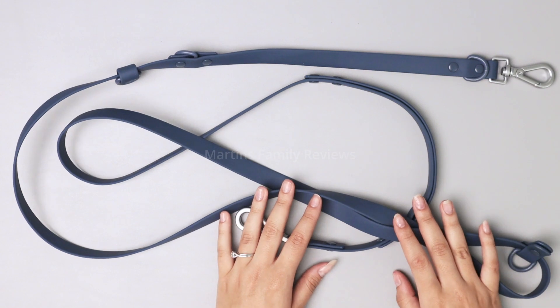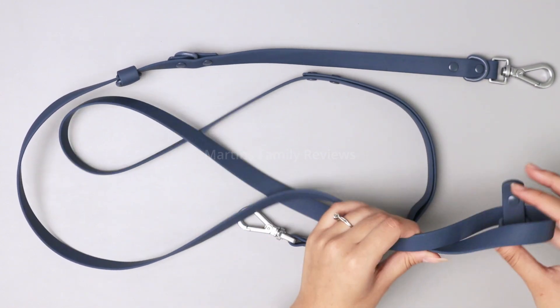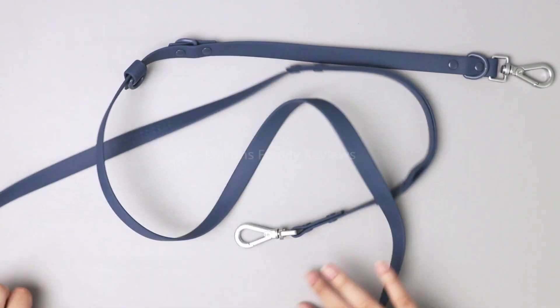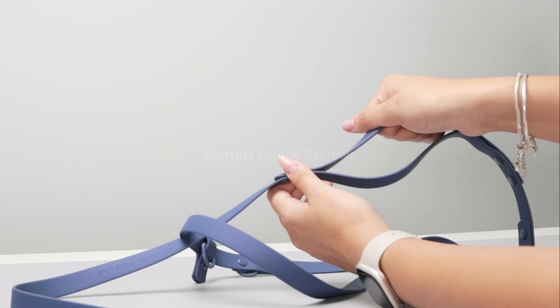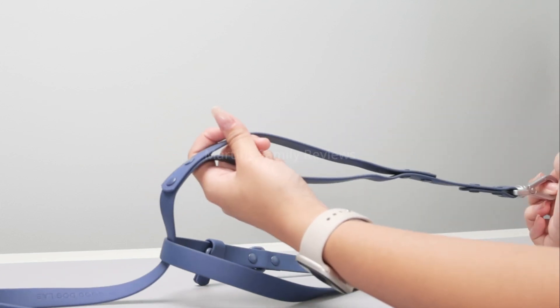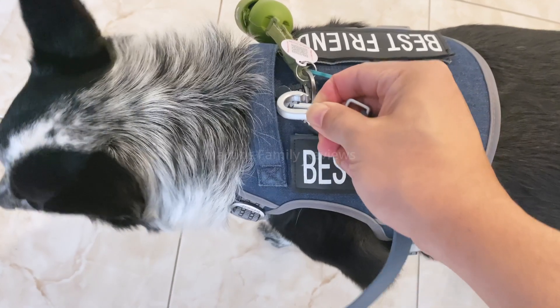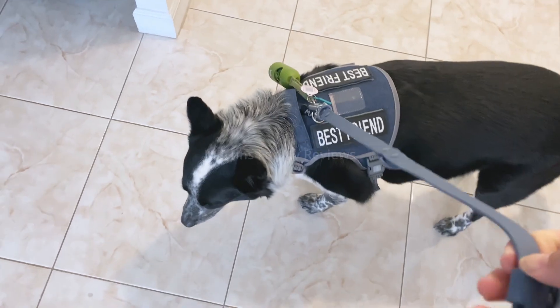Now, my favorite part about this leash is that it can be used in eight different ways. As you can see, the first one is the traffic handle. Here we have a little handle that you can hold on to your dog and use this little hook to clip on their harness or collar. But there's another seven ways to use this, including hands-free.